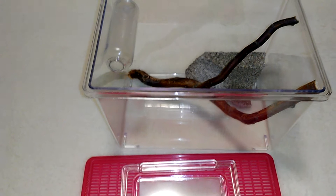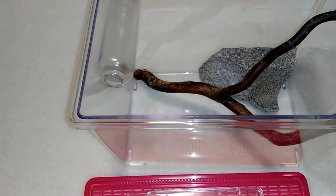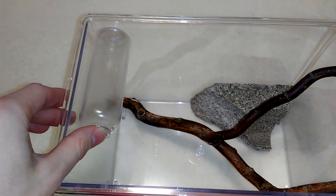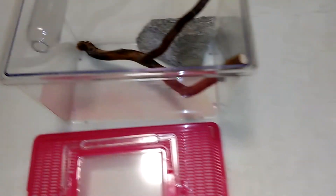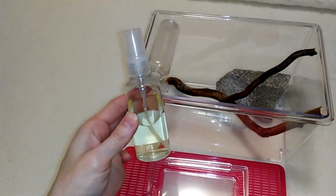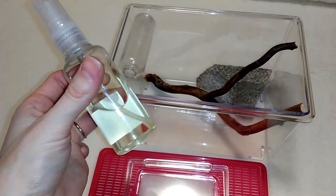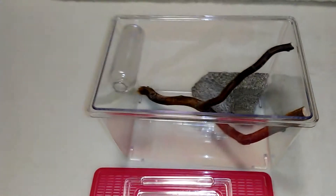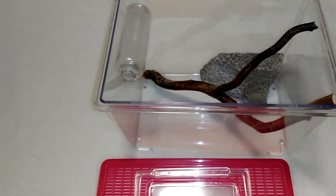I haven't put him or her in it yet - not sure if it's a boy or girl. I just put this part in last night and I want to make sure it's not going to fall and unstick. I used a spray bottle and cut around this area off. If you have a clear pill bottle you could use that instead - it would probably be better because it would have a bigger opening.